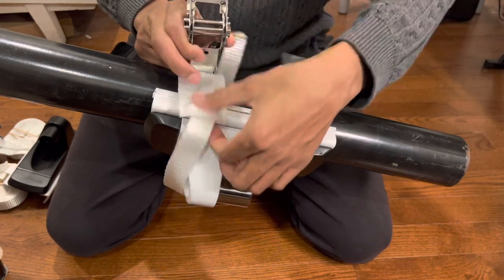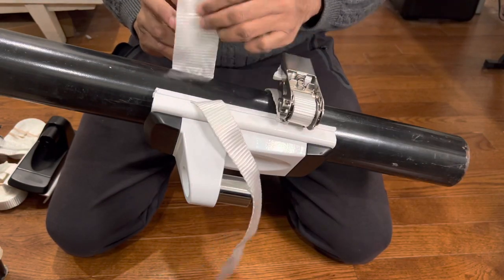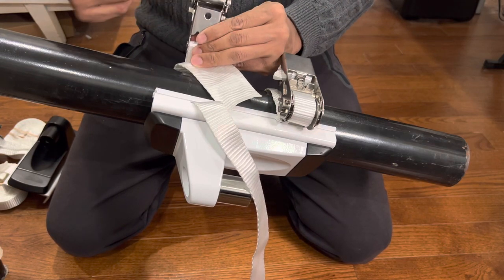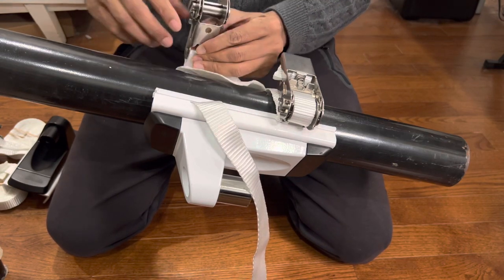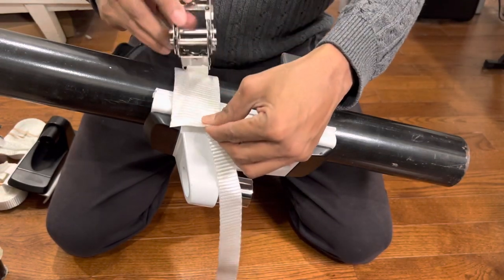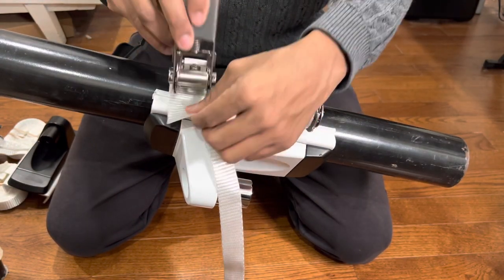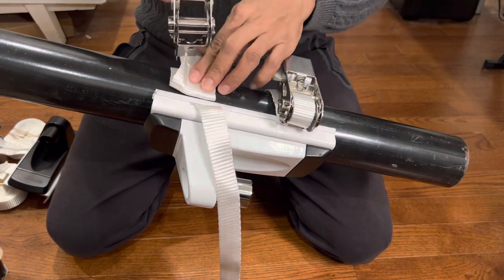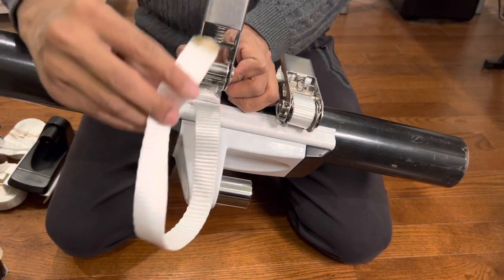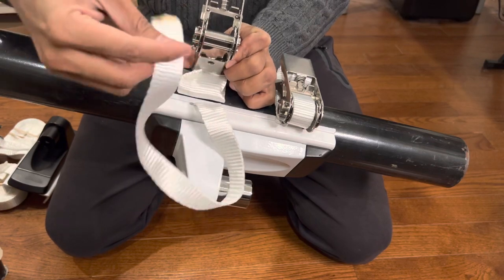This is the pad — it's to protect your pillar from the ratchet buckle so that it doesn't scratch. If there's direct contact it might scratch, so this pad protects your post or pillar. Put it on here and fold it a bit. Once you've got that, you can put the ratchet strap into the hole in the middle.